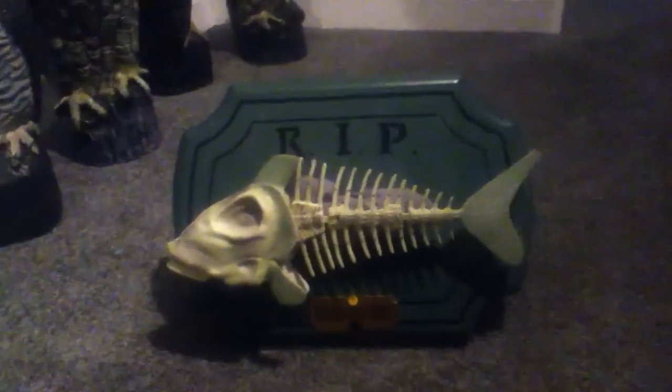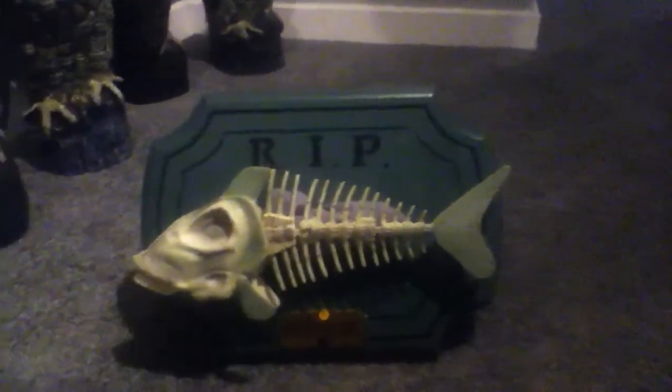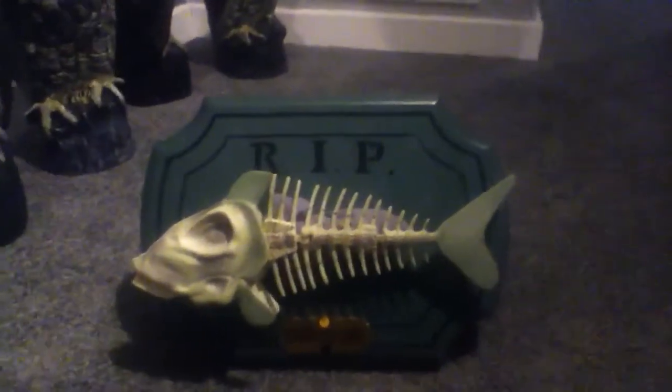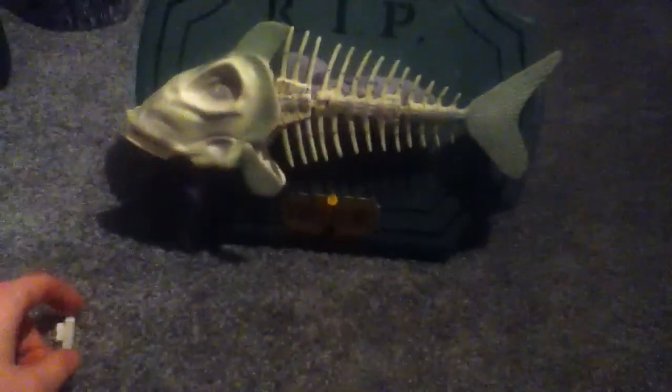Hey guys, LakeWisconsin44 here. I just refixed my Billy Bones. I had replaced the mechanism with a newer version — well, not really, but I replaced him with a little bit better parts.